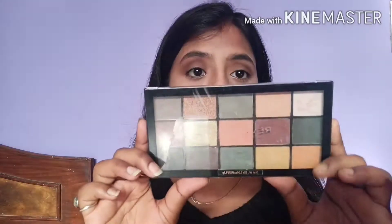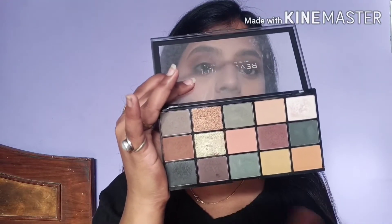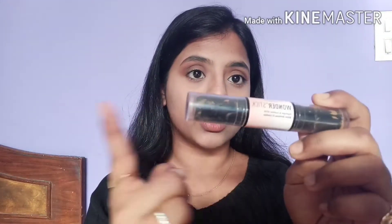We're gonna start with contouring — first the forehead, then the cheekbones, then the jawlines. For contouring you can use cream contour, liquid contour, or powder contour. If you don't have a contour palette, you can use an eyeshadow palette. I have one with brownish shades — a light brown and a darkest brown — which work great as contour. I'm gonna use the NYX contouring stick which has highlighter on one side and contour on the other.